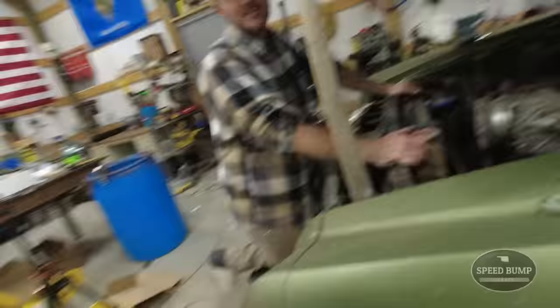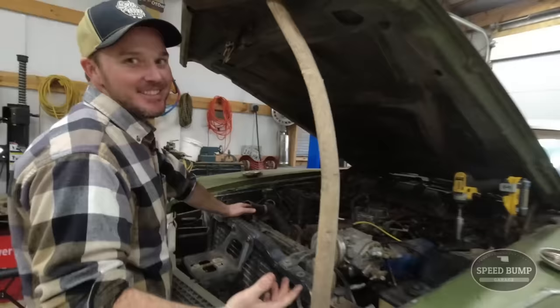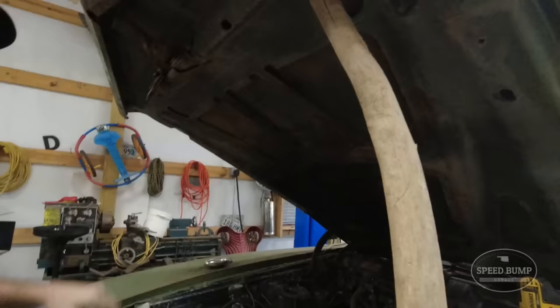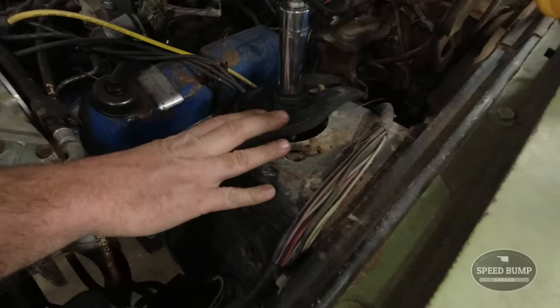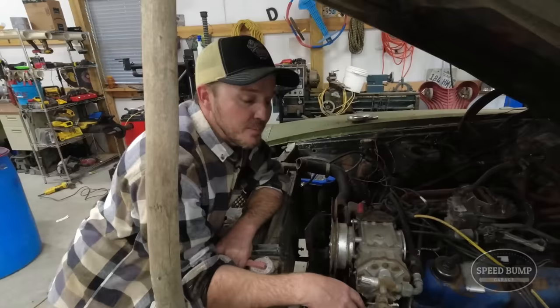We just got back from the parts store. I want to comment on this balsa wood hood prop - it's barely holding it. Let's put it in a hole - that's more better. We rented the spring compressor from O'Reilly's because I don't have one in this style. I think we're ready to put the squeeze on it and take that upper control arm off. I'm going to run this and you watch what's going on down there.